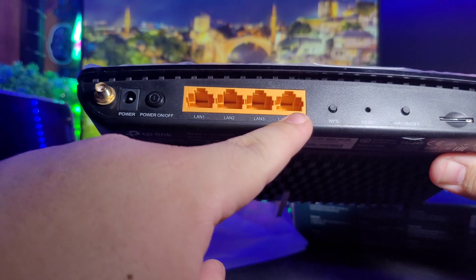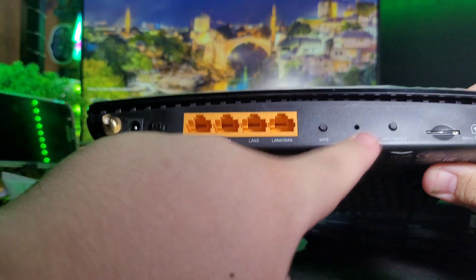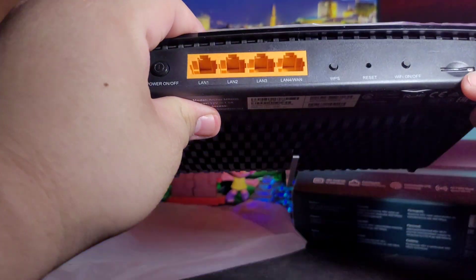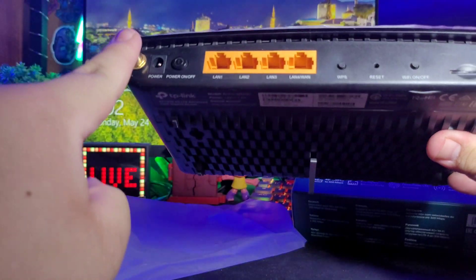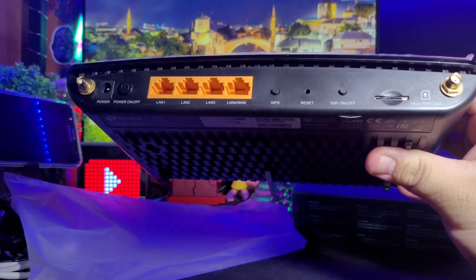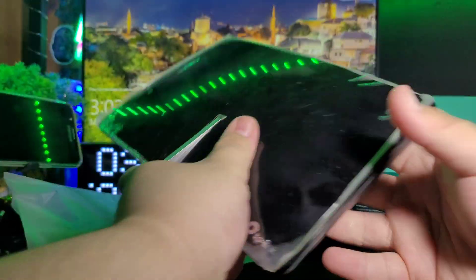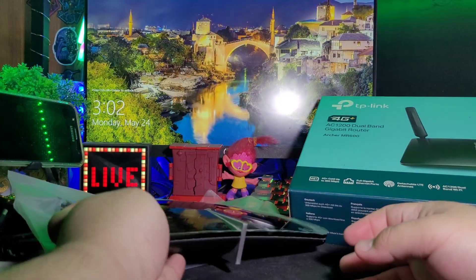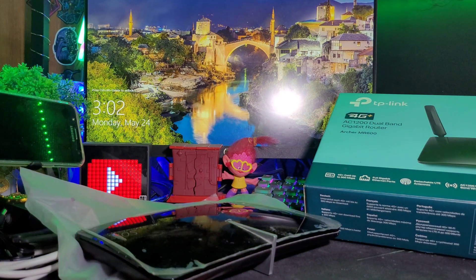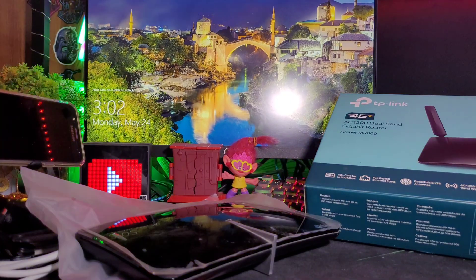There's LAN 1, 2, 3, and LAN 4 — four ports total — a WPS button, reset button, WiFi on/off, the micro SIM slot, and two antenna connectors. I'll set it up now. By the way, I'll use a GOMO SIM or Globe SIM — let's try that. I've already plugged in the power, and the power light is blinking as it boots up.